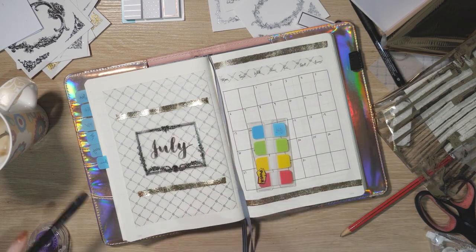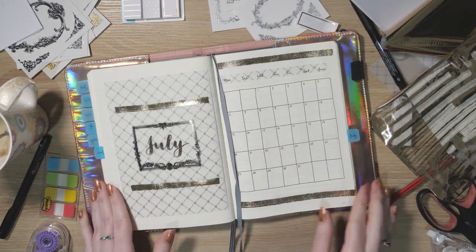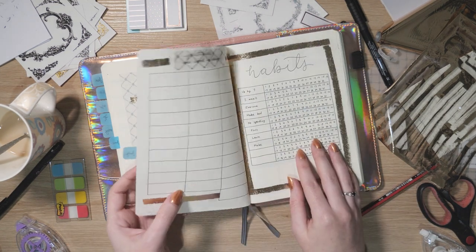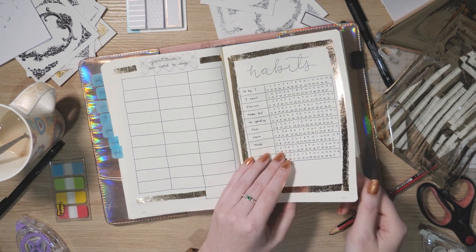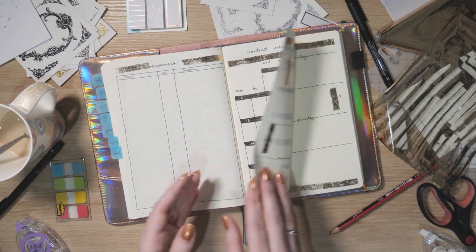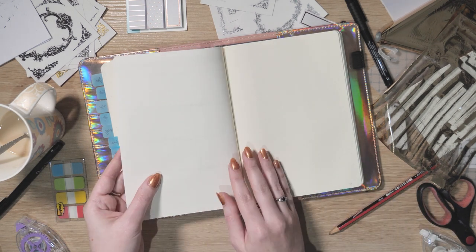It's time to put a tab on July so I can quickly switch to this layout whenever I need it. I like to switch back to the front of the book, work out exactly where to place it, and pop the tab down. It covers a little bit of the calendar, but that's fine. And here we have it — the final flip-through for July 2020. Thank you so much for watching. I hope you're inspired to set up for July, and I hope it's very kind to you wherever you are!